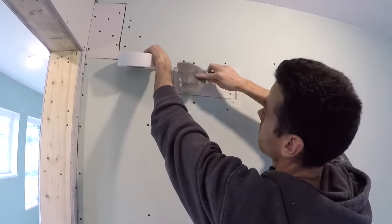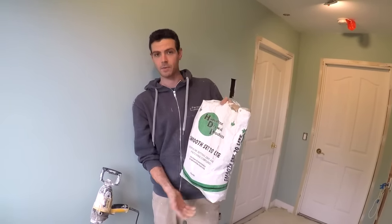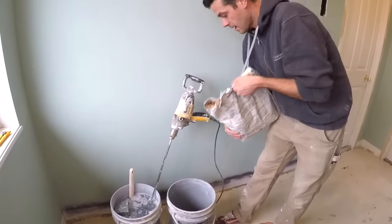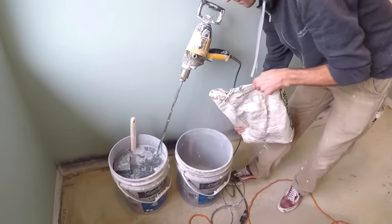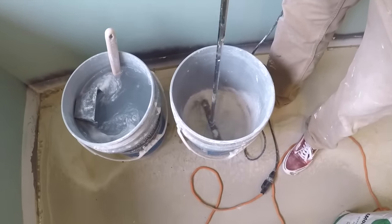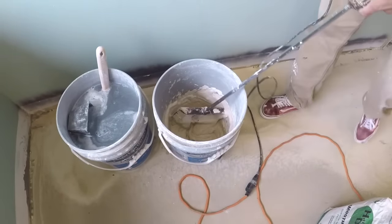My first coat is gonna be with 20-minute mud. I love this stuff — the Hamilton smooth set, it's a good product, but it's mostly a West Coast product. Either way, you want to use a good setting type mud for your first coat over mesh tape. I've got a little bit of water in my bucket, a couple inches, and I'm gonna make sure I save some for my next coat.